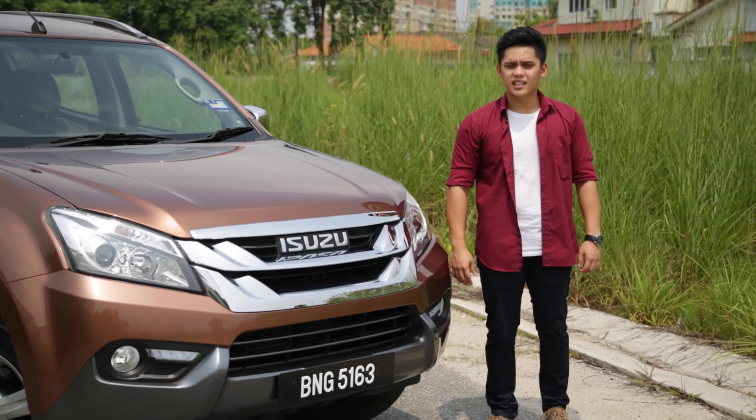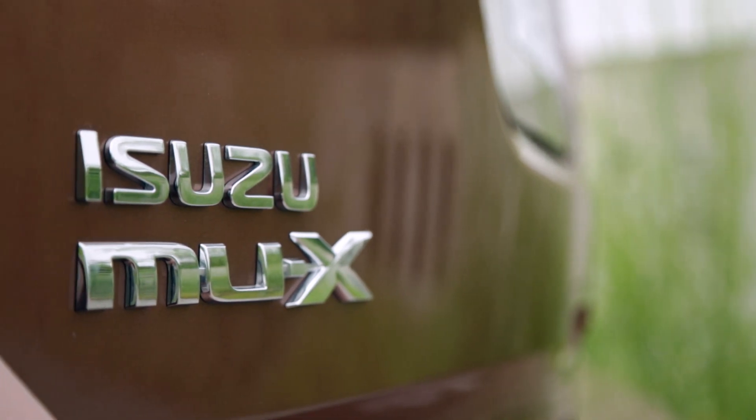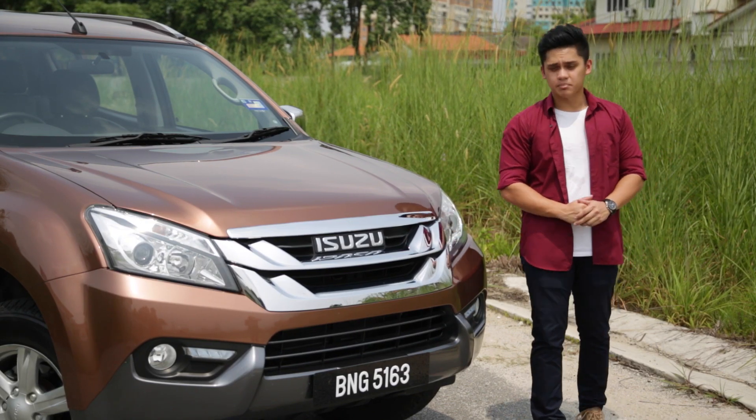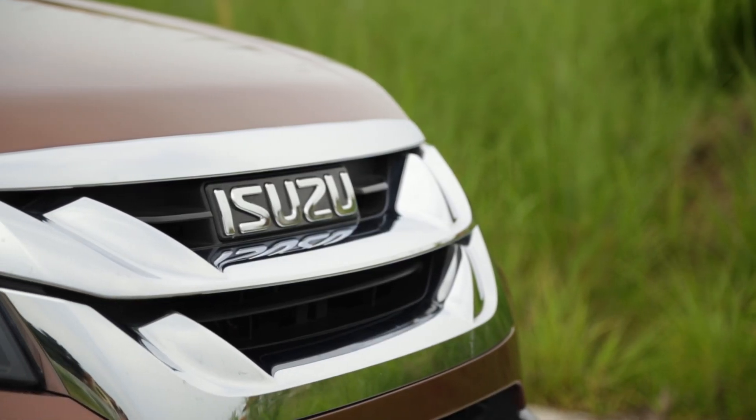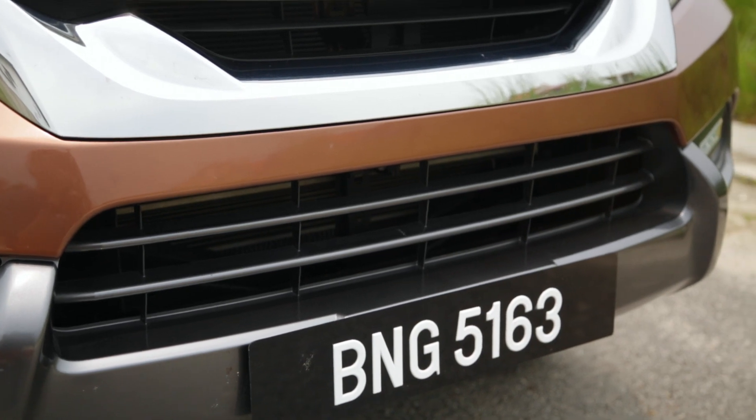You might have noticed that the MU-X looks strikingly similar to the D-MAX, but that's because it's built based upon the pickup truck. Unlike the D-MAX, the MU-X benefits from a brand new grille and a brand new front bumper.